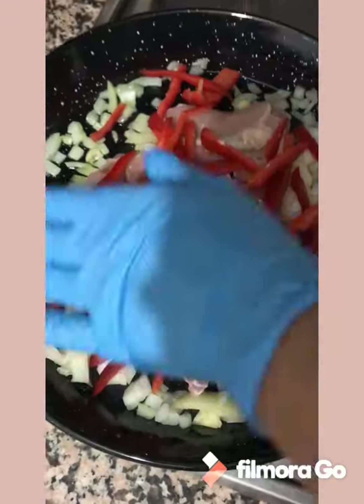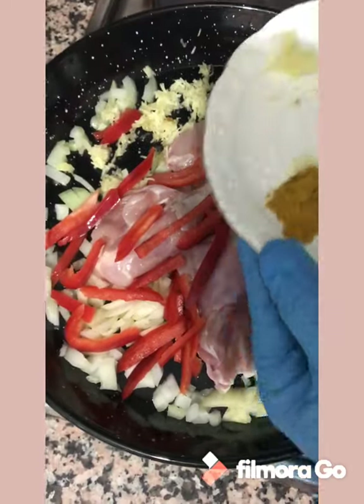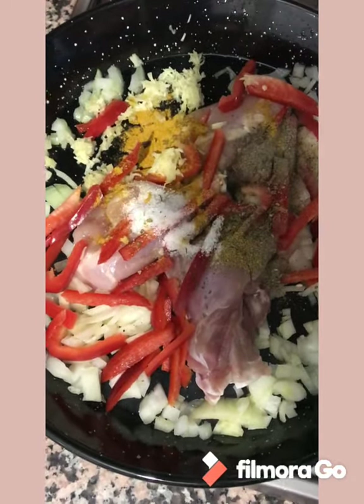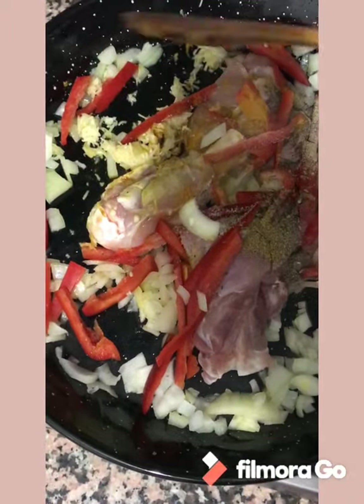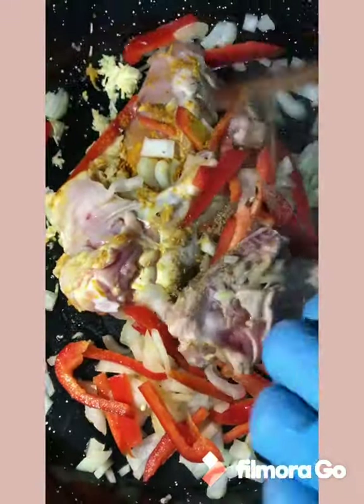And then we need to add the flour, and the flour.